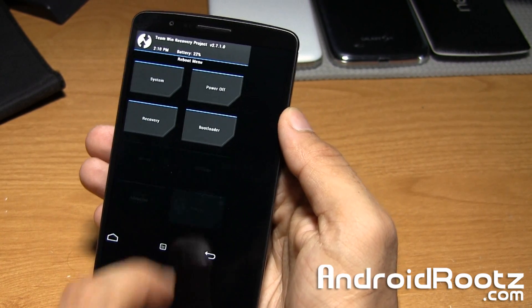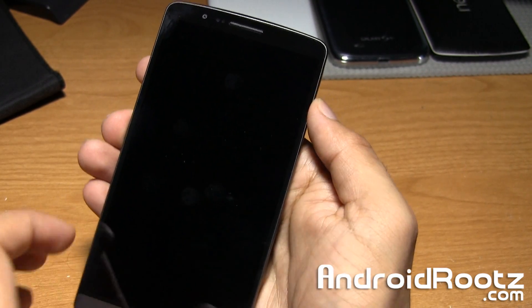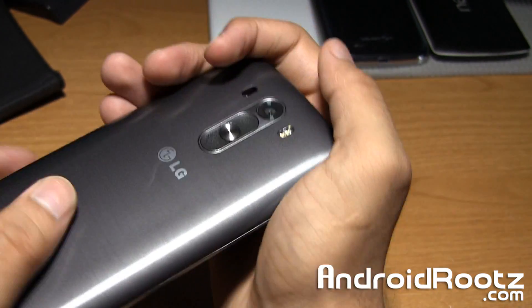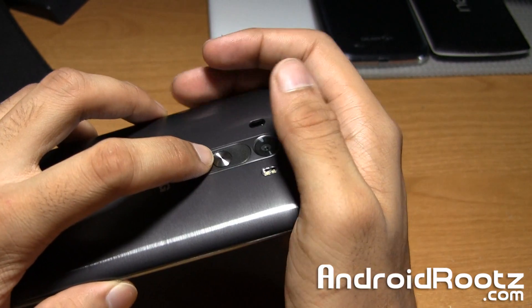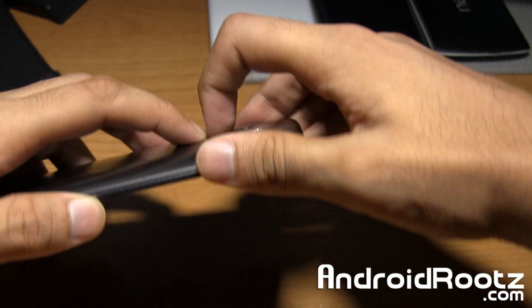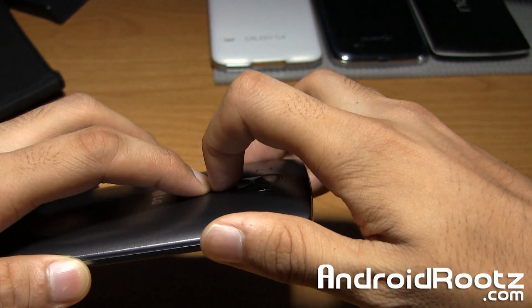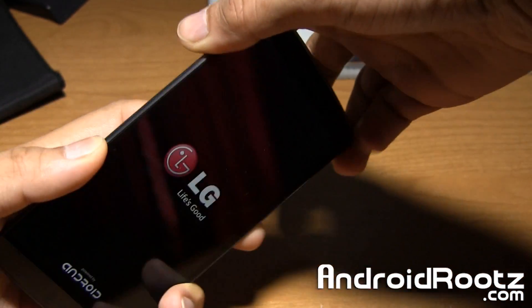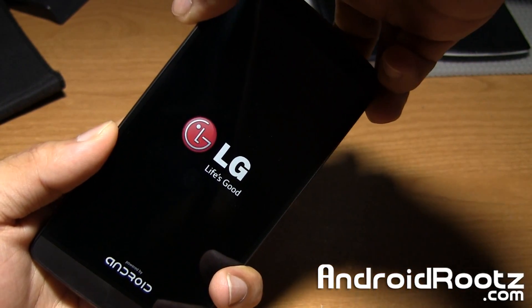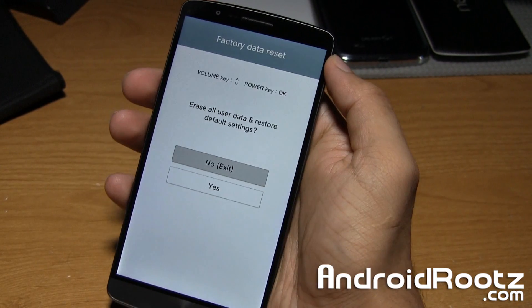We'll go ahead and demo it one more time. Power it off, then press the volume down and power button at the exact same time. Press and hold it. When you see the LG logo, let go and press it again and hold — just like that. It's pretty simple; you might need a little practice, but overall it'll get the job done. It's pretty straightforward.